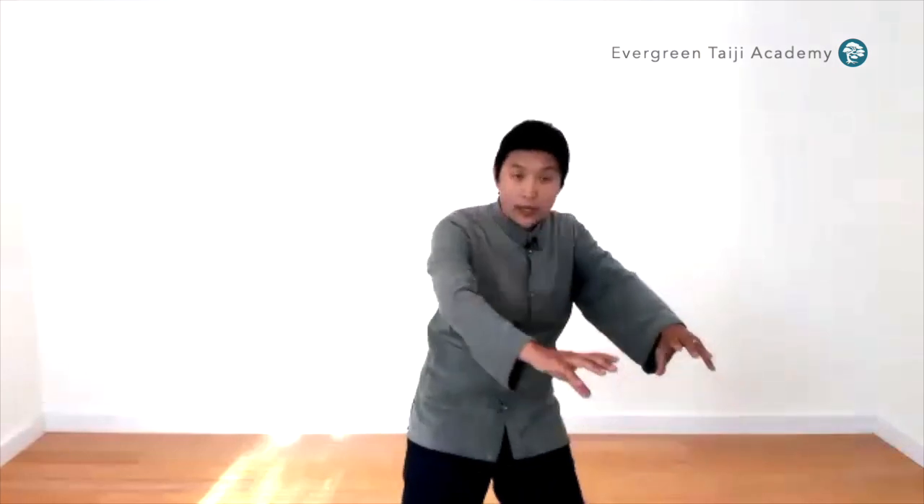Now go the other way. Notice how seductive it is to want to shift your weight—we're not doing that yet. Just go up and down with the legs. Keep the shoulders level—I'm not pulling in and not pushing out. I want a very spacious feeling in my hips and shoulders. I want to keep and preserve that space, stay within my body's design, and recognize what the limits are so I can fully expand into that space.